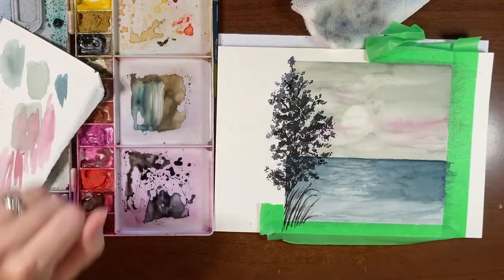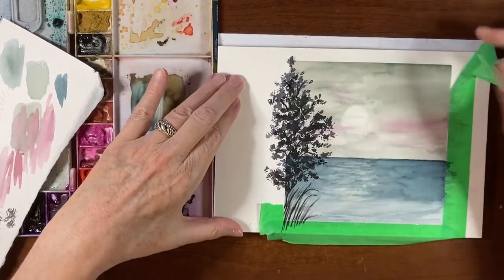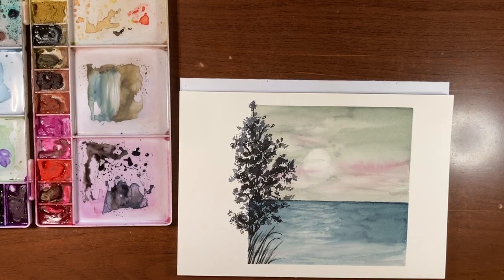So now we're going to take the tape off and see what we have. There you go — there is our watercolor landscape from painting outside the box. I hope you guys enjoyed this tutorial and found it helpful. If you give this a try and you're on Instagram, please be sure to share and tag me so I can have a look. That's it for today, everyone. Thanks so much for joining me and supporting my channel. Take care and I'll see you next time.